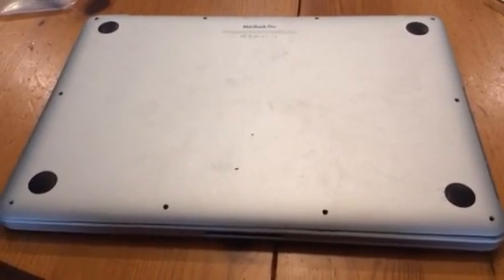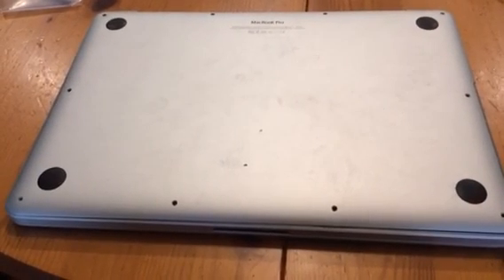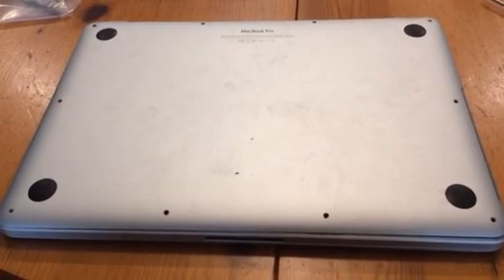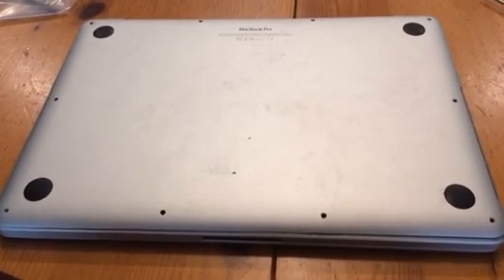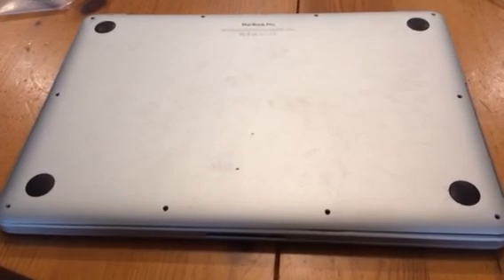I went online and found out that this is a known issue with this laptop where the ribbon cable for the trackpad and the keyboard actually starts getting worn because it's rubbing against the case of the laptop.